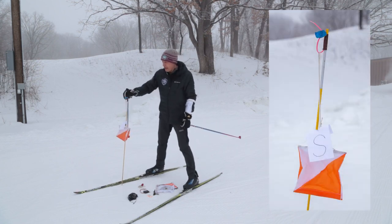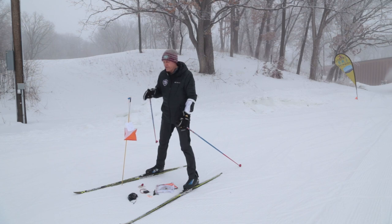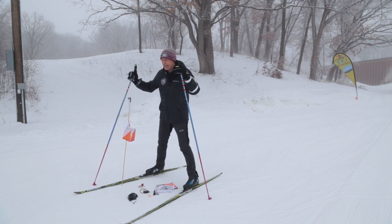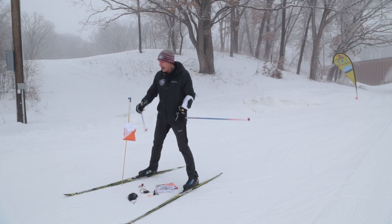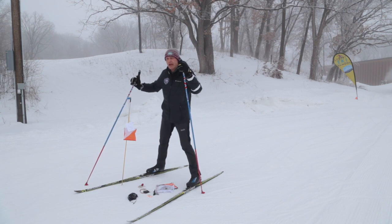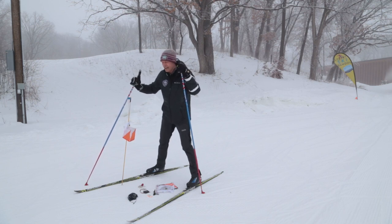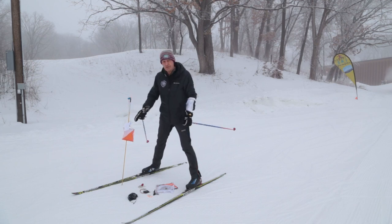Maybe the first or most important is this flag. This orange and white flag is called a control, and that is what you're looking for when you're going through the course — the next control, and then the next one after that. There'll always be an orange and white flag. For the trail kids ski-o, there's going to be a letter attached to it. In this case, it's an S. One of the tricks of the events will be, as you go through the course, to memorize the letters that you find. That'll help us know you found them.